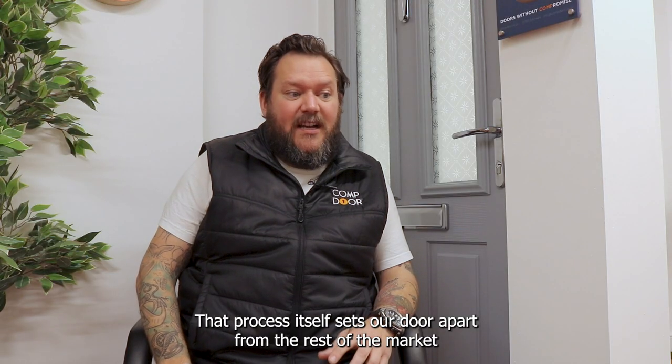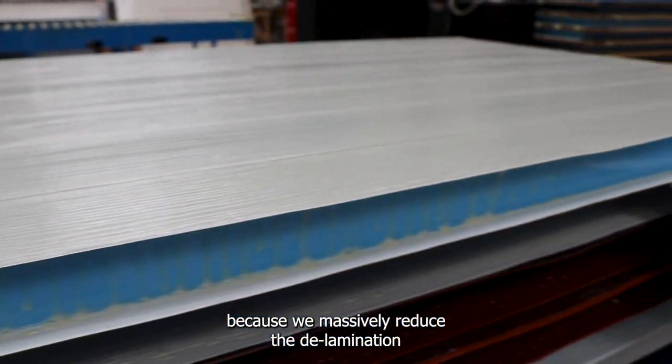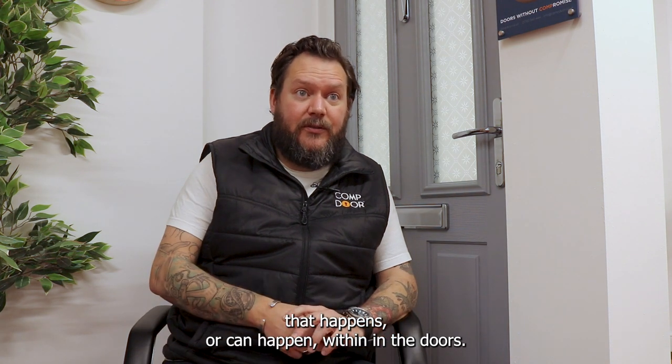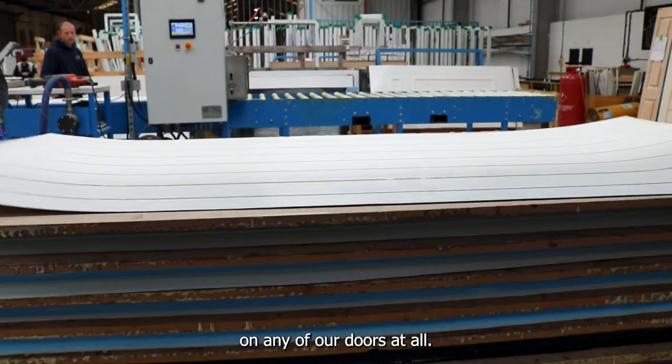That process sets our door apart from the rest of the market because we massively reduce the delamination that happens or can happen within the doors. To date, we have not had a problem with delamination on any of our doors at all.